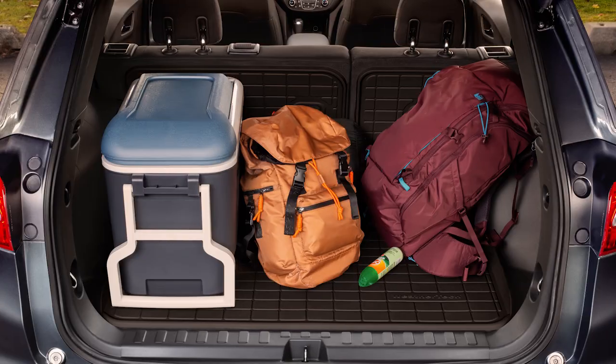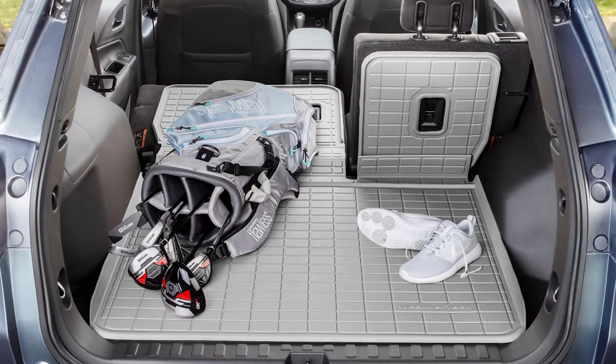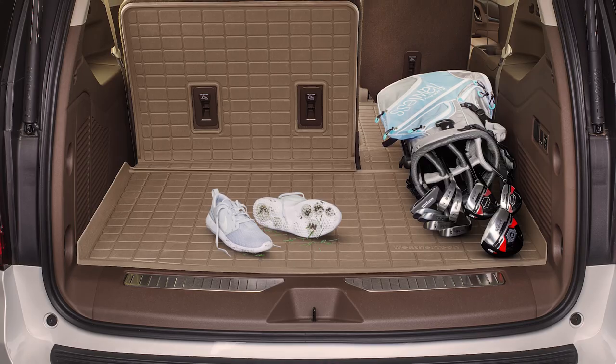Enjoy full, high-performance coverage of your vehicle's cargo area and seatbacks with WeatherTech's Seatback Cargo Liner HP.